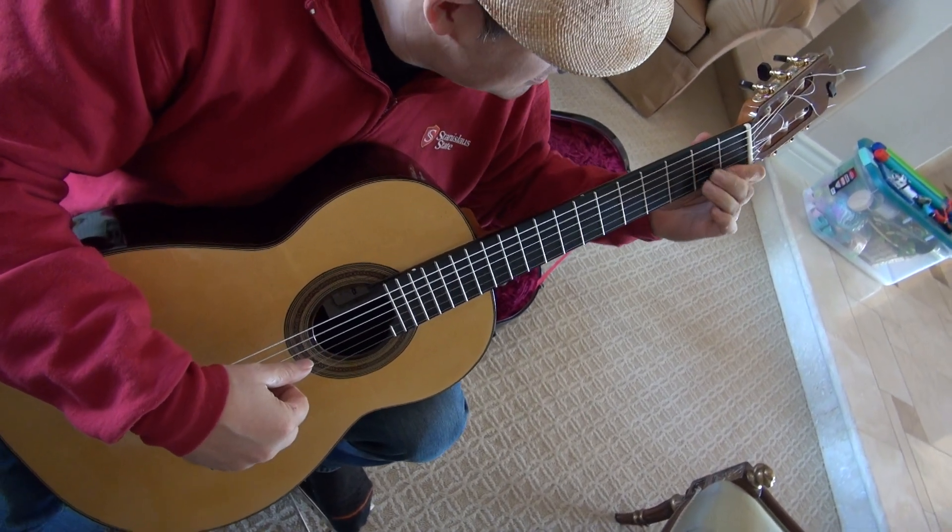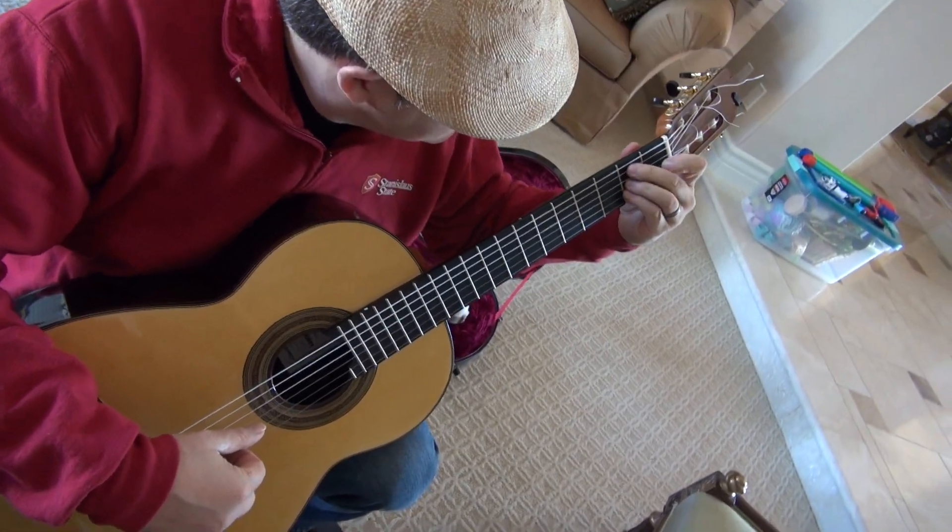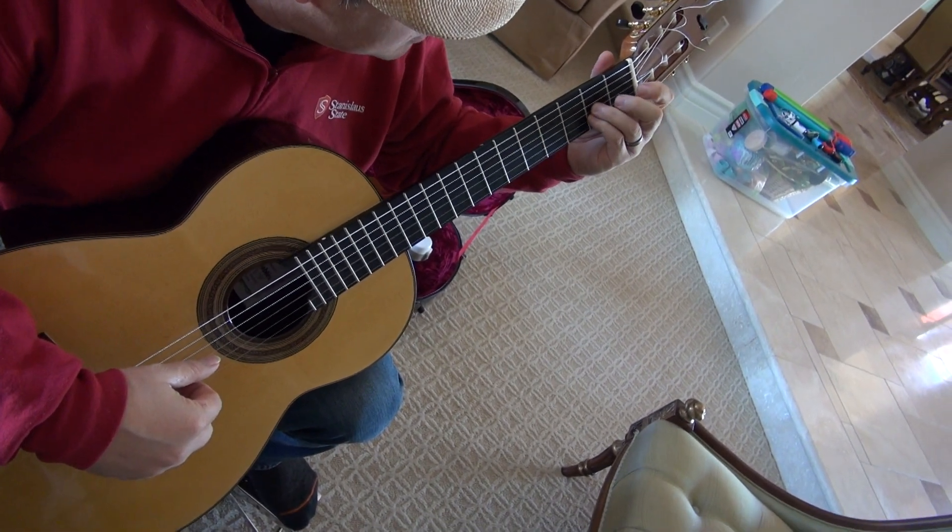Keep the one this time on the E string. Two is going to grab the B. And three and four are going to stack on the second fret as well, on the G and the B string.